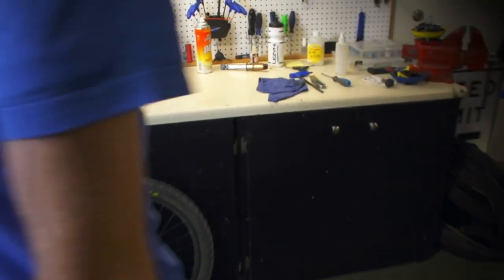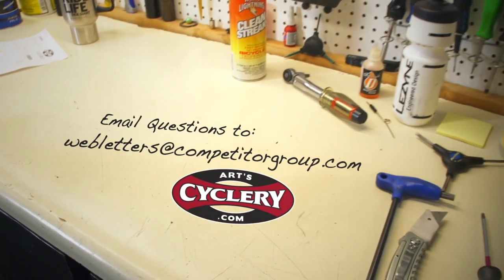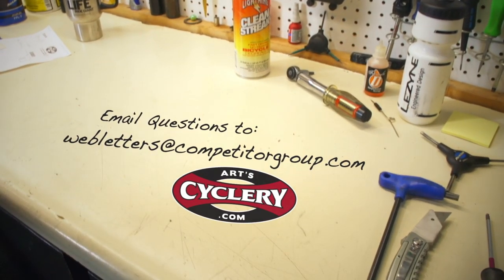If you want your question answered on Ask a Mechanic presented by Arts Cyclery, send your inquiry to webletters@competitorgroup.com.